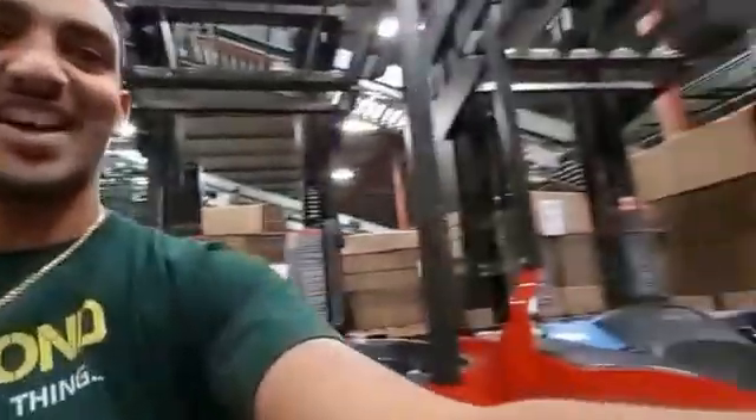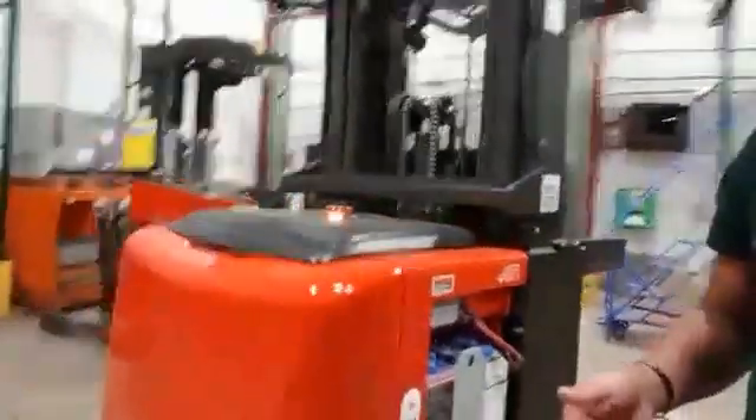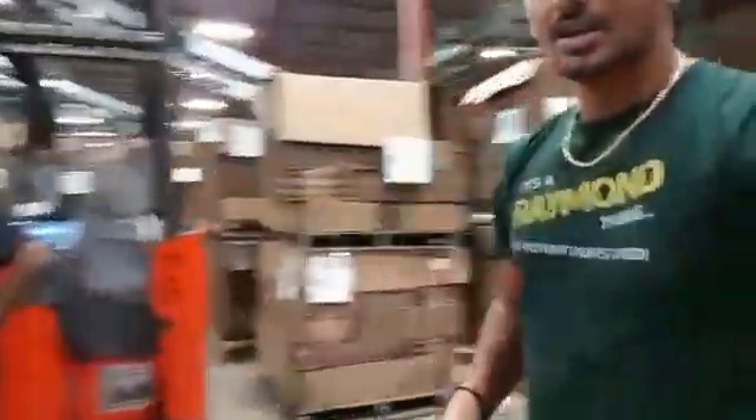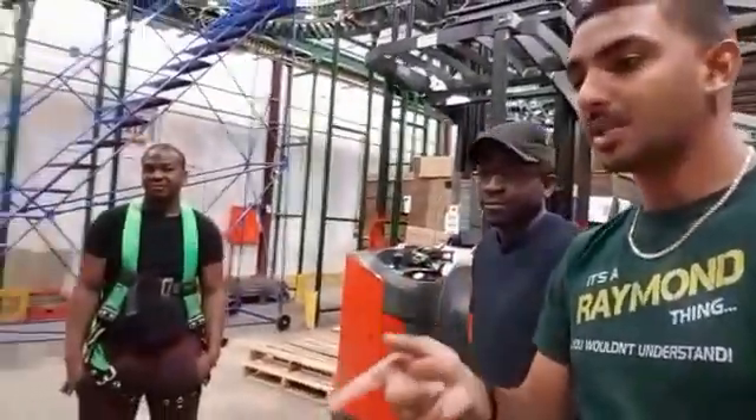Hi there, Raymond here, Delvin here, and Chris over here. We're in our warehouse today. We have shown you how to operate a Raymond reach, counterbalance, order picker, and a walkie already.